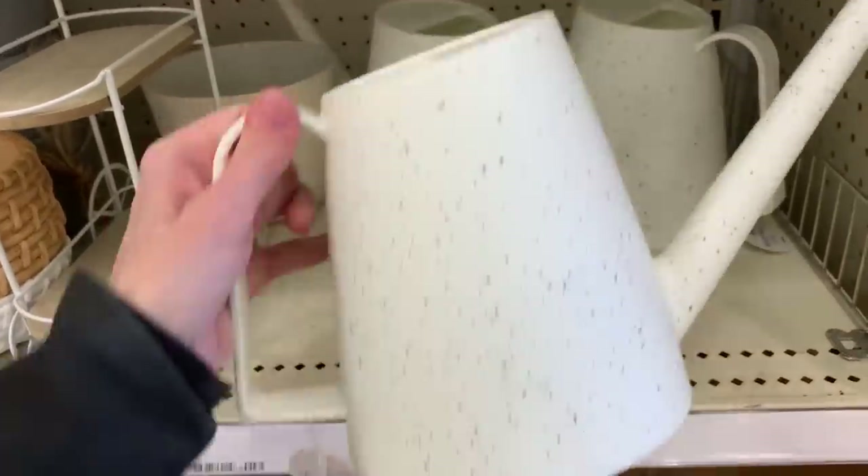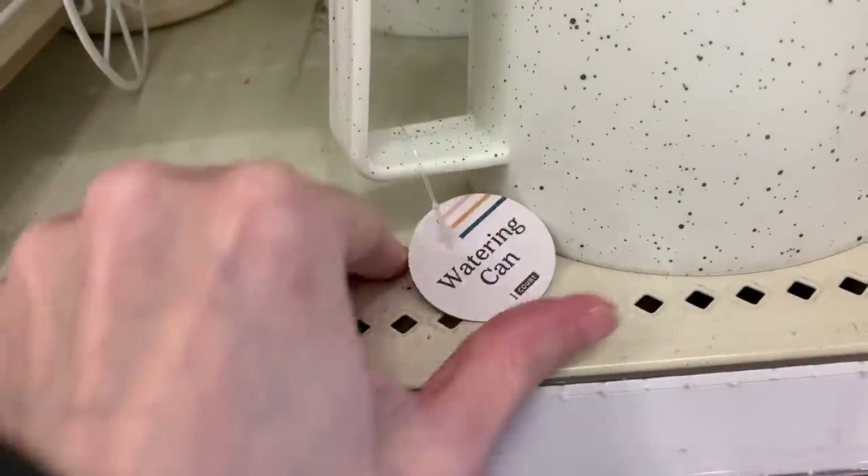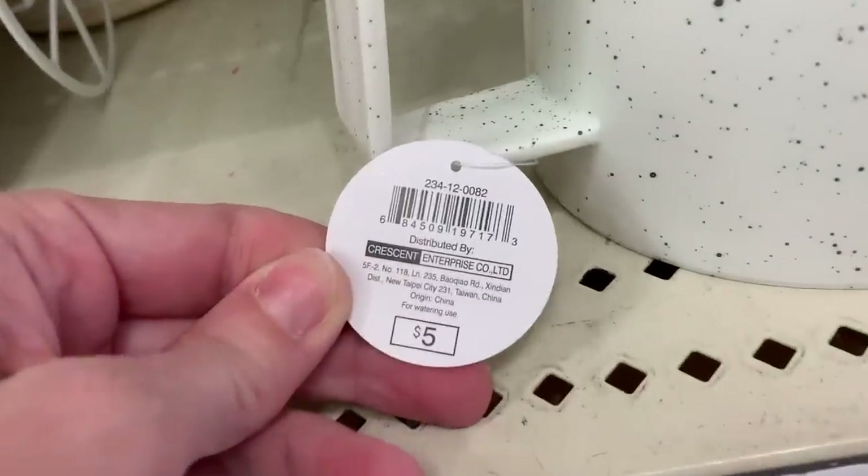Here's a nice large watering can. This is really nice because it's got a long spout on it, which helps you reach those hard-to-get-to spots, like hanging baskets or if you're watering a plant with a lot of dense foliage.